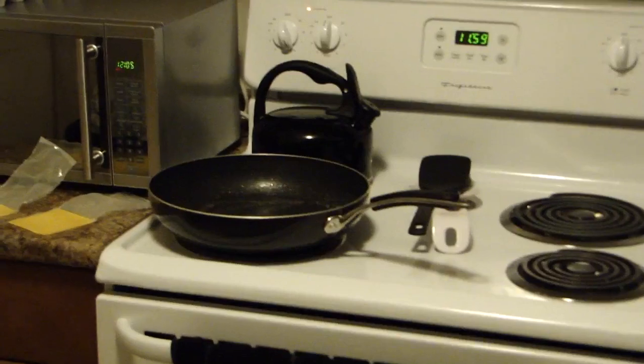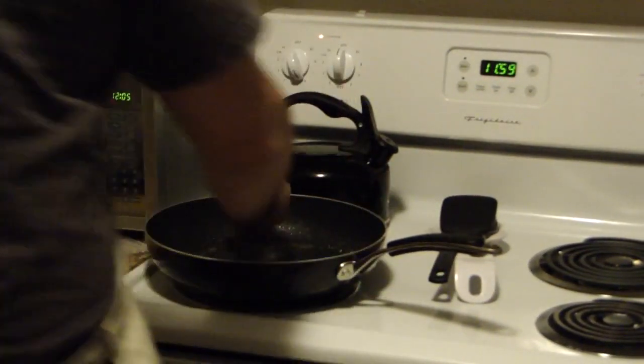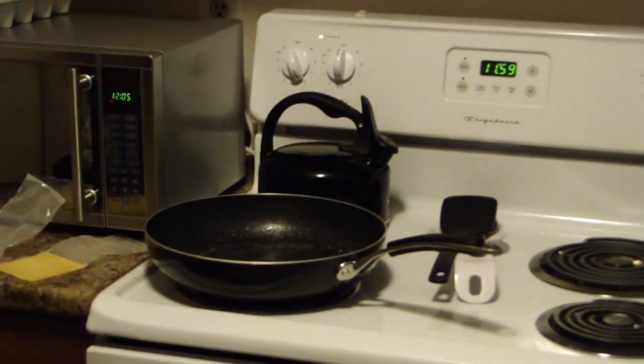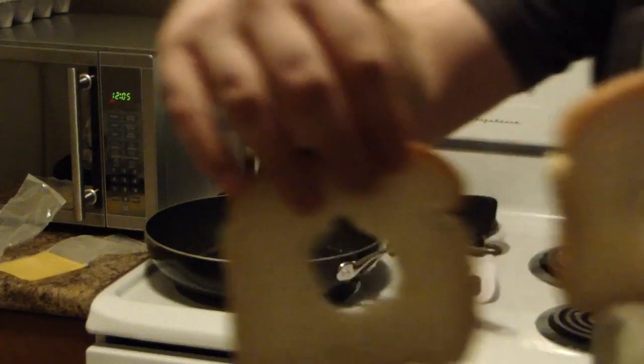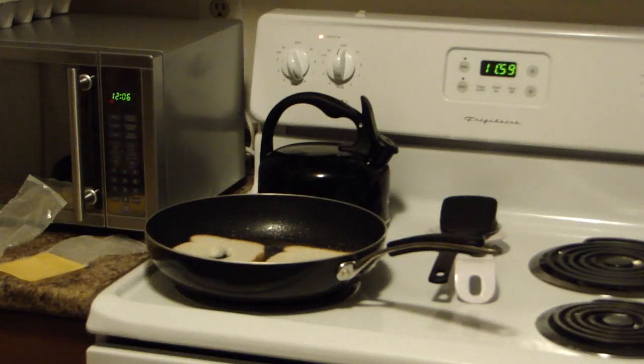So that pan should be heating up — let me confirm if it is warm. Actually, it's warm already. So we're going to go ahead and take our two pieces of bread and slap them down onto our frying pan. Next, we're going to take two eggs, crack them open, and put the eggs into the open holes in the bread.